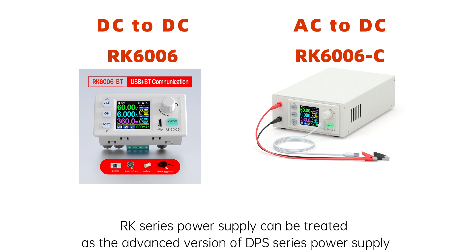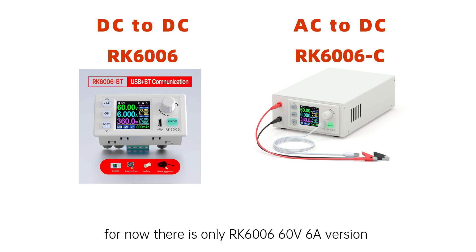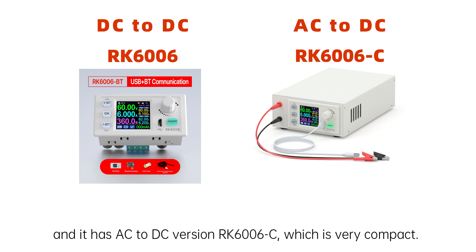RK series power supply can be treated as an advanced version of DPS series power supply. For now, there is only the RK6006 which can output 60V and 6A max. It has a similar system to the RD series. It also has an AC-to-DC version, RK6006C, which is very compact and very small, about 1.3 kg including the package.